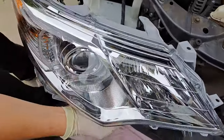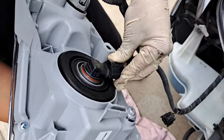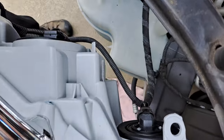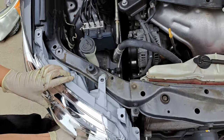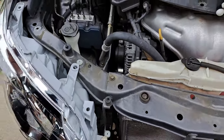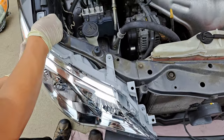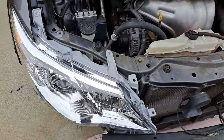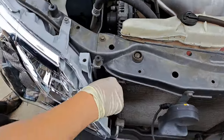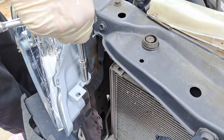Do that for both sides. Get your new headlamp assembly. You're going to connect these connectors back here. Plug that in. Slide that in and get it over these tabs here. There it goes — it fits like that. Put your screws in now. Tighten these by hand. Do that to the other side too.